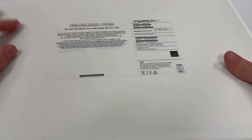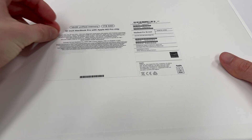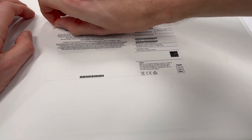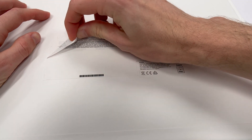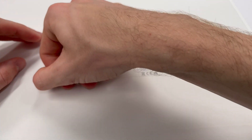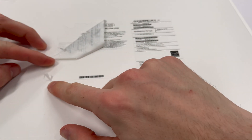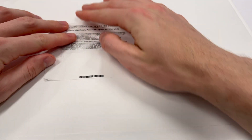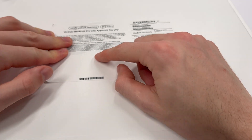Here is the box. It looks like Apple has stuck something over the top of this. Whatever's underneath is just like a little label — they haven't stuck this over the top in some special way. You can see writing here that they've written over the top of it. Very interesting.